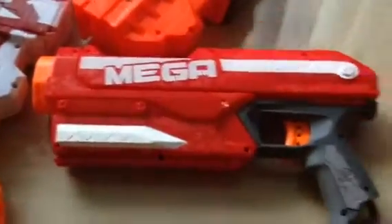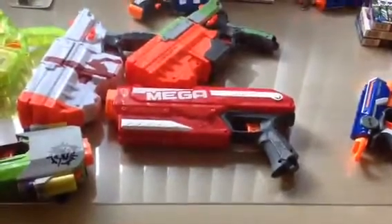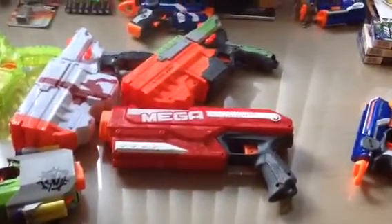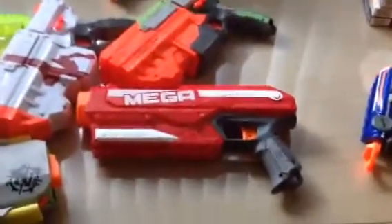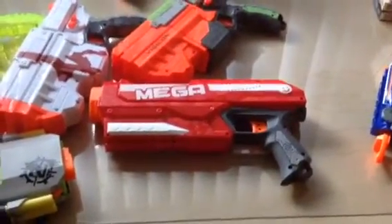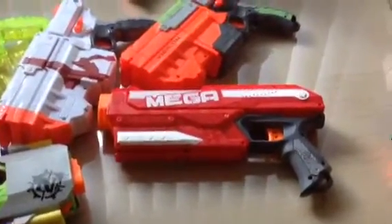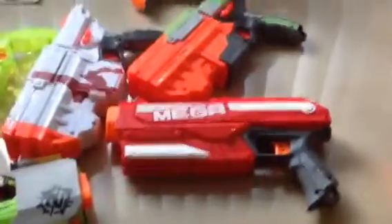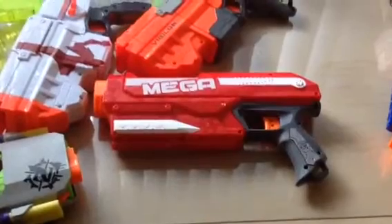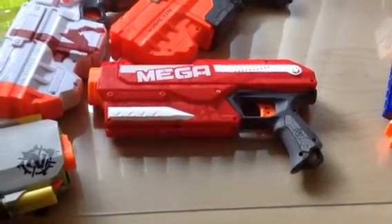Beautiful gun, I'm loving it. Oh, finally — thank you so much, Nerf. Don't forget to follow me on Instagram, Twitter, and Facebook — the Real Nerf Joker on all three. Have any questions or comments, go ahead and post them and I'll answer every one of them. I will never let you down. Mega Magnus. I love it. Thank you so much for watching.